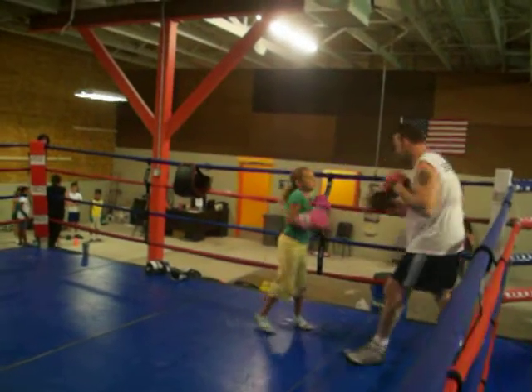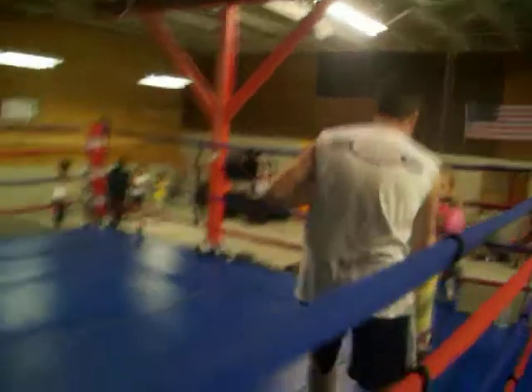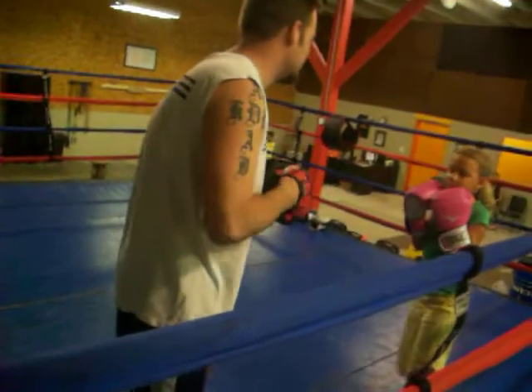Good. Yeah, up with that. Good. No separate uppercut, left hook right hand. Step back. Two, three, two.